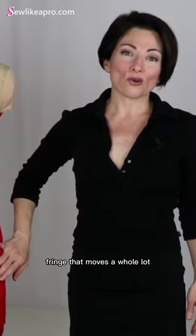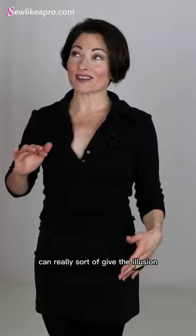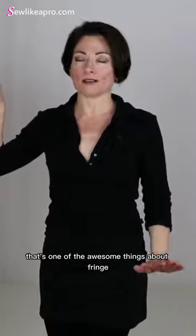Fringe that moves a whole lot with every little turn that you make can really sort of give the illusion of better quality movement than what you actually have. So that's one of the awesome things about fringe.